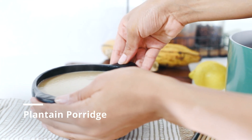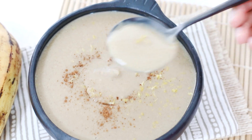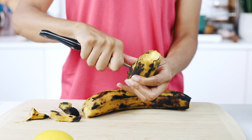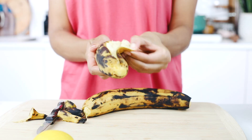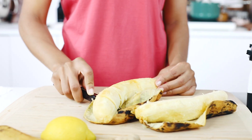This next breakfast idea is for my plantain lovers. It's grain-free, quick, and absolutely delicious. For this recipe, you're going to need some ripe plantains. Peel your plantains by cutting off the ends and gently scoring from top to bottom. Peel off the skin as if it was a banana peel — FYI, the peel makes a great plant fertilizer. Cut your plantains into thick chunks.